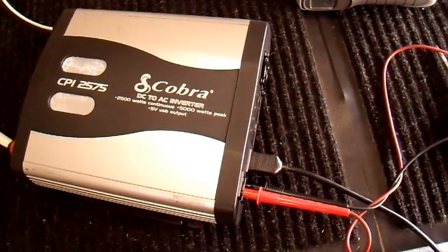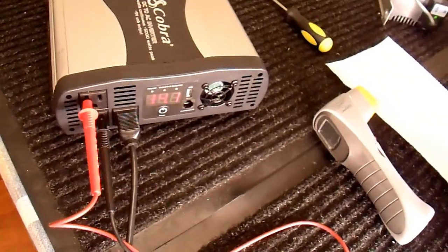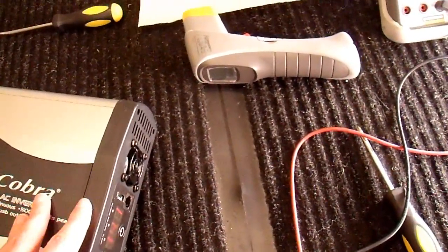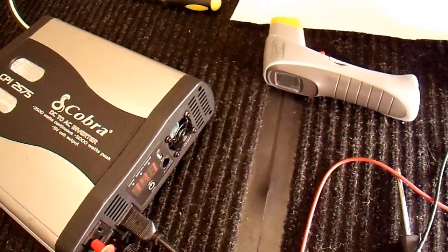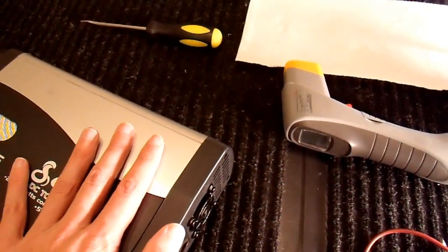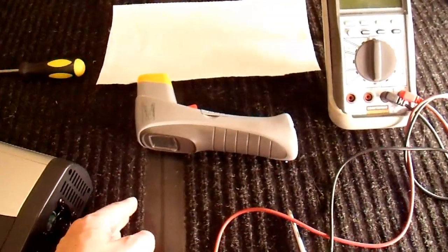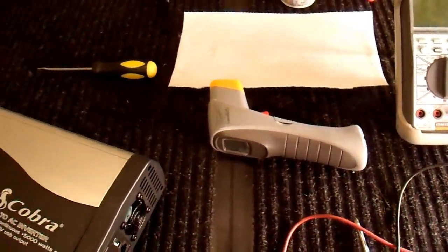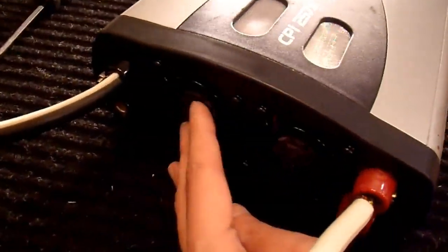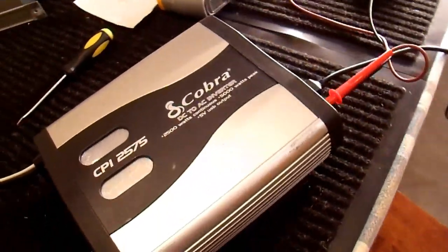Here's inverter number two running with about 400 watts of load on it — the meter says 540 watts, so the meter on this one is less accurate than the other one. The fan is running at full speed; it's very loud. The whole case vibrates a little because it's a cheap unbalanced fan — I find it really annoying. If noise is an issue for you, I would not recommend this particular inverter. But it does seem to be running okay. These fans are not turning yet, so they must be temperature controlled rather than load controlled.